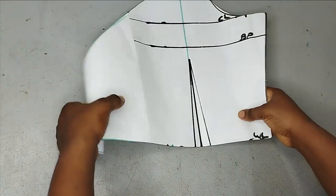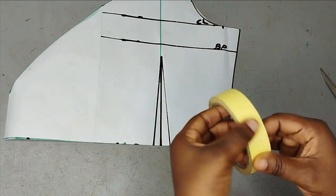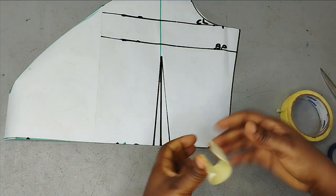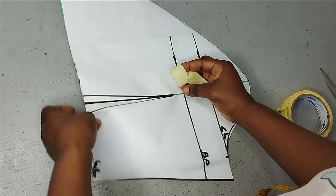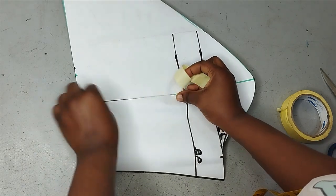To introduce my drapes, I'll first close up my waist darts using masking tape, and then I'm going to introduce some slash lines so that I can introduce volume for the drapes. Here I'm just closing the darts.